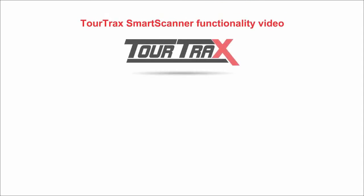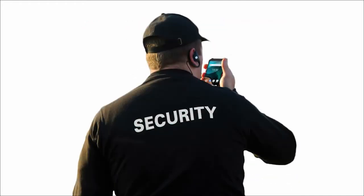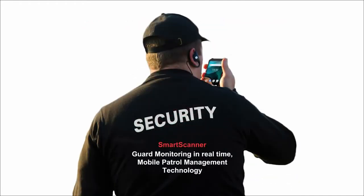This is a short animation that describes Smart Scanner functionality, presented to you by TruTrax. The Smart Scanner is designed specifically to address safety, communication, timesheet, and patrol reporting for security workers.